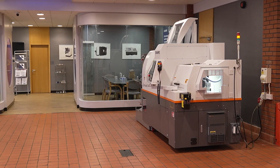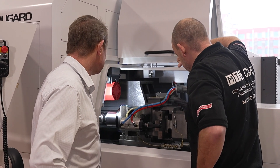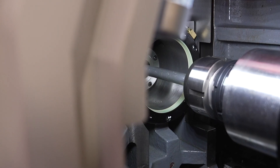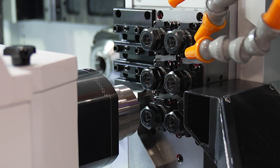A 32mm bar is quite large for a sliding head, although we can go bigger up to 42mm, but this one is a bespoke 32mm machine. At 32mm it's 15kW, so it's very powerful for its size. If we go up to some of the larger models we can get up to 27kW, so they've got some really strong spindles available.